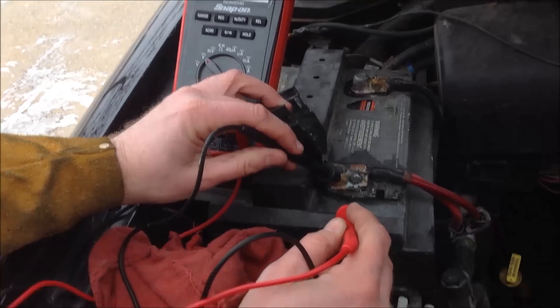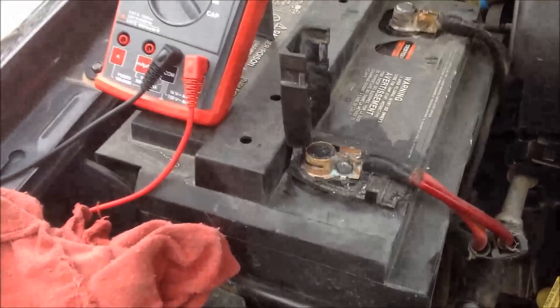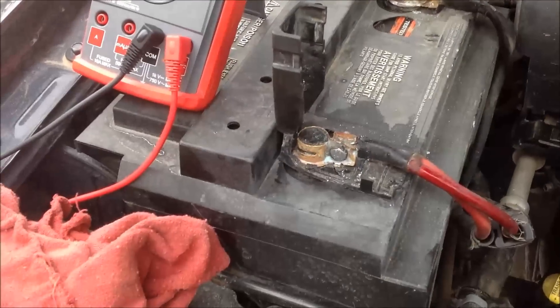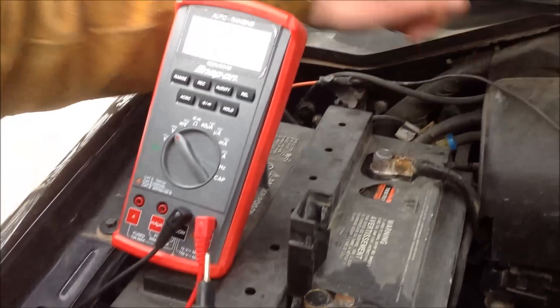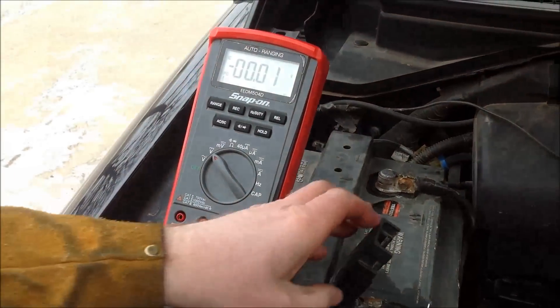You can actually see how we could clean a little bit better — it was like one degree here in Iowa today, so we probably could have spent a little more time, but we're kind of freezing. Anyway, that's how you do that test, and life should be good now.